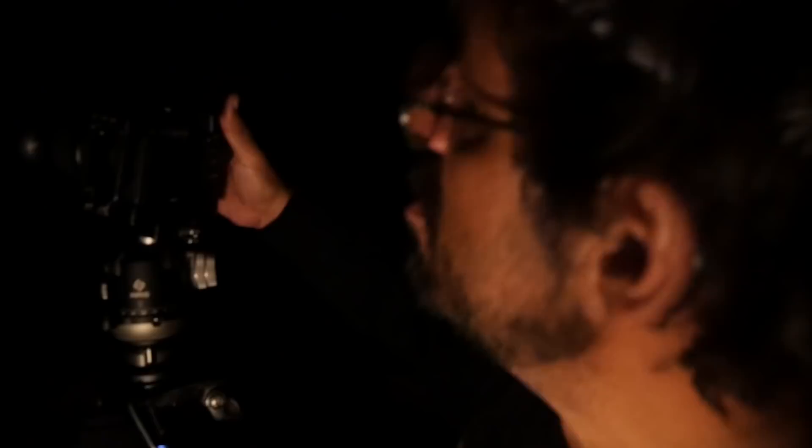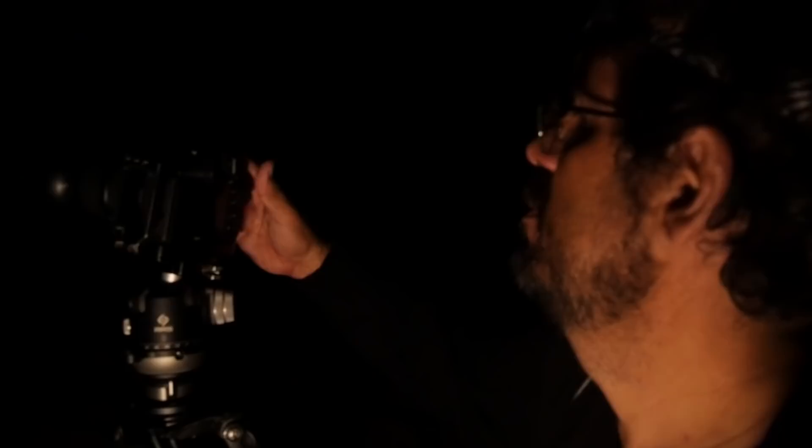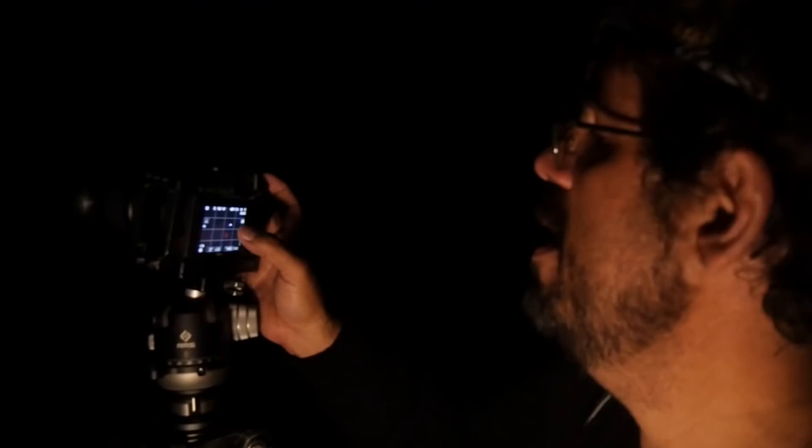My camera settings for the shot tonight: 25 seconds, aperture f/2.8, ISO 6400, focal length 18mm. I'll block the lighthouse flare with the black card, and I'll also use the Optolong filter to reduce light pollution. We're going to take one shot without the black card and then another one using the black card, and we'll see the difference. With these settings — three, two, one — shot!